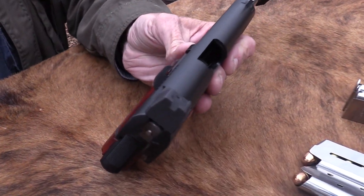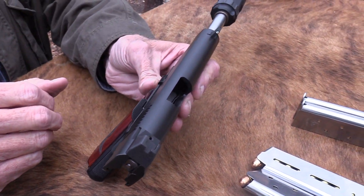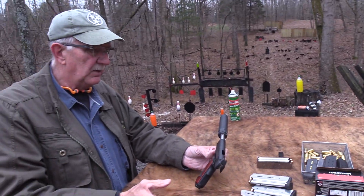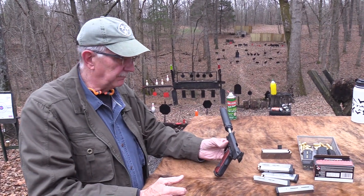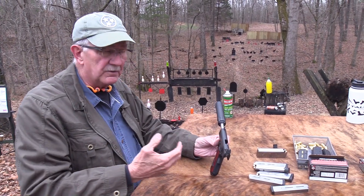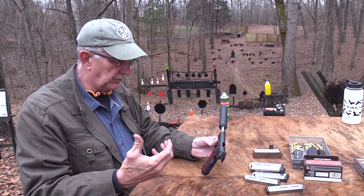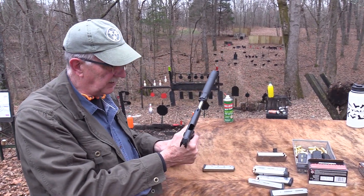We may get another Dan Wesson Vigil at some point, maybe the commander, a different size, and just shoot it plain without the big giant sights on it. I like the firearm and I saw they had one set up for a suppressor with a threaded barrel in .45. Let's get one of those. We got a cool suppressor for it and shoot it and bring y'all along. How's that for a plan?